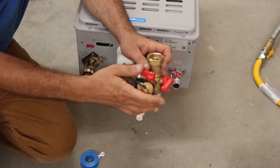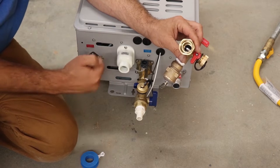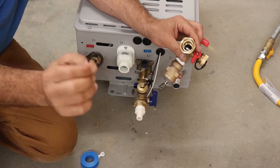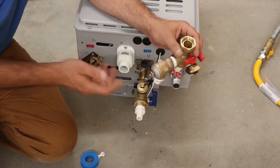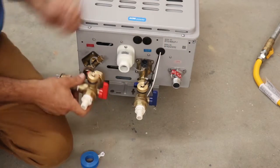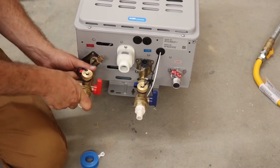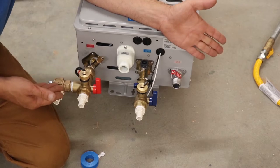Go ahead and put this together. These have a union, so put your thread tape on and screw the top parts of your unions on. Remember, these unions all have some type of little O-ring. You don't need to Teflon tape the union because it has that O-ring seal. Go ahead and put the bottom half on.